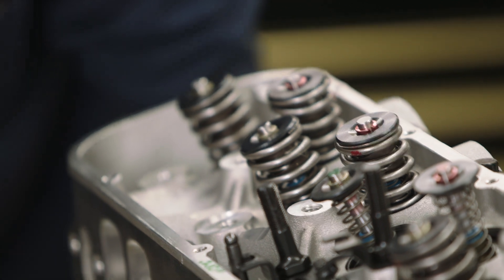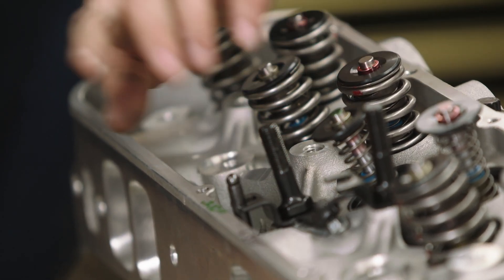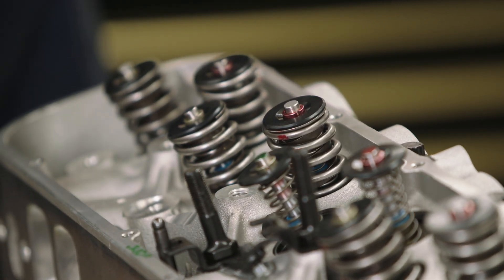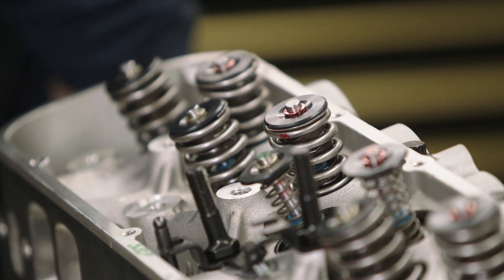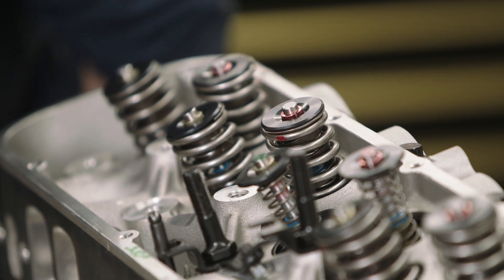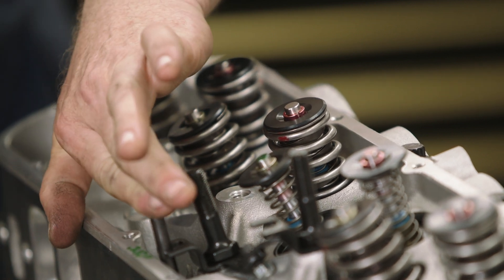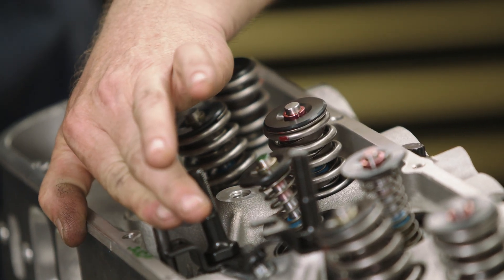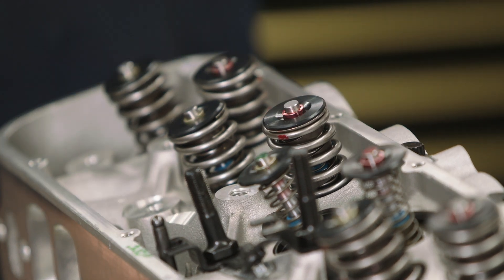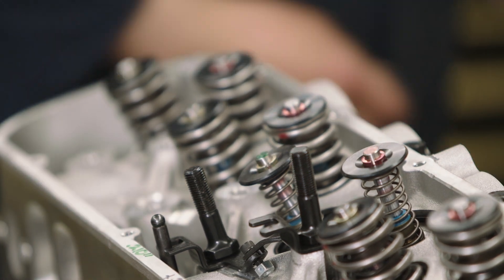When we check the intake we make sure that the exhaust is just starting to open — that way we know that the intake lobe on the camshaft is on its base circle. When we go to check the exhaust side, what we do is we make sure that the intake valve opens first, passes its full point, and then comes back down to about between a quarter or a third of its remaining lift. At that point we know that the exhaust lobe is on its base circle.